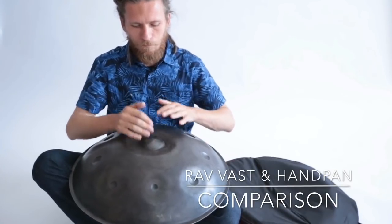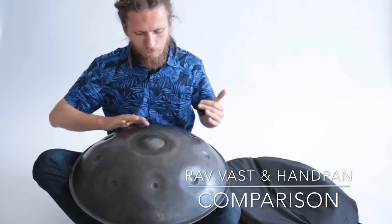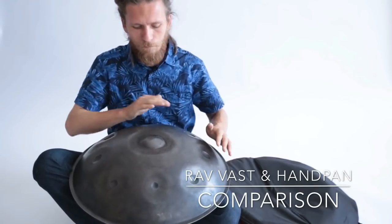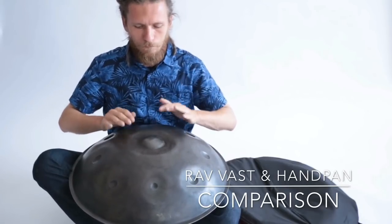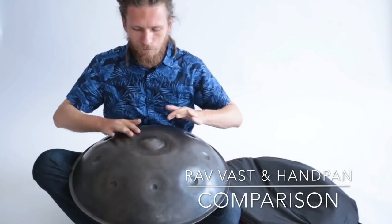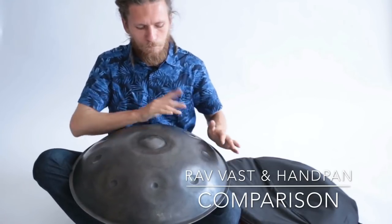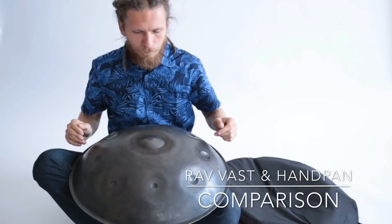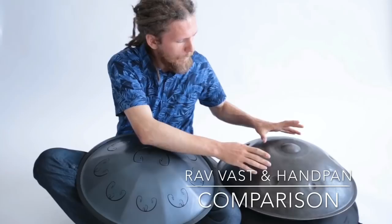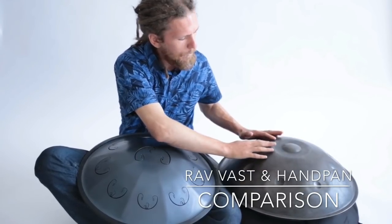The sound is similar but different. Also, the percussive area not far from the ding and shoulder tone have quite a different sound.